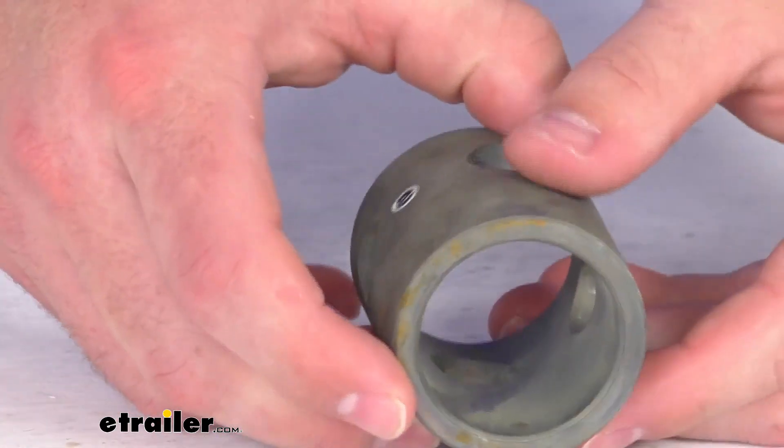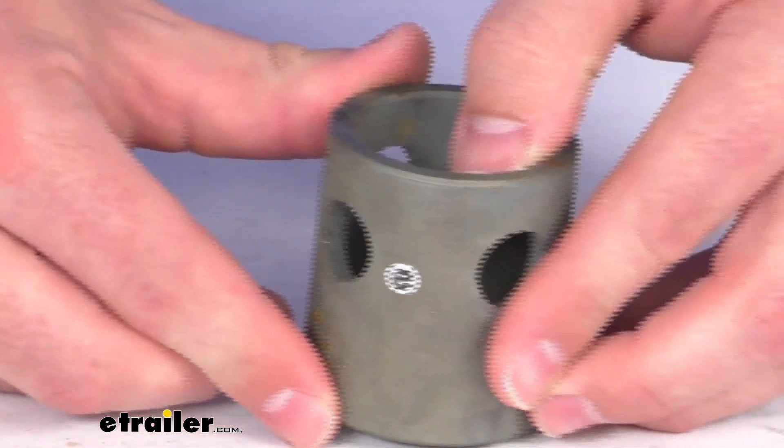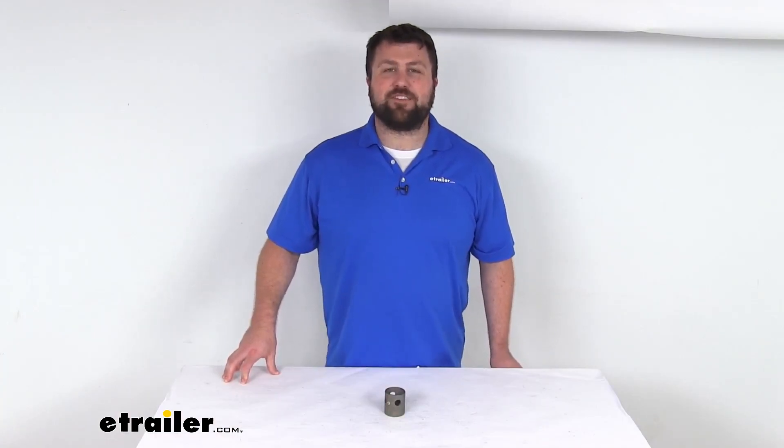So if you are needing to replace that original mail pipe for your KURT pipe mount swivel jack, this is going to be exactly what you need. That completes our look for today. Again, I'm Michael with eTrailer.com. Thanks for watching.